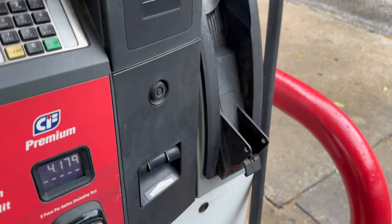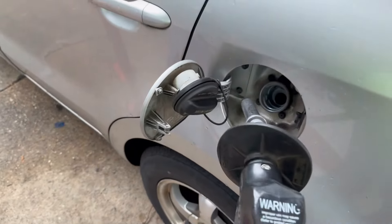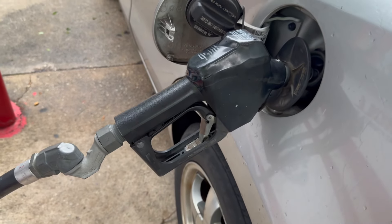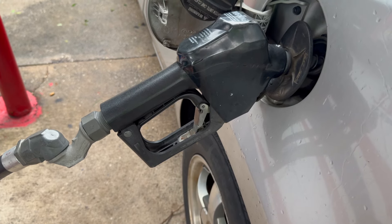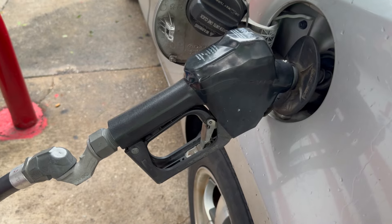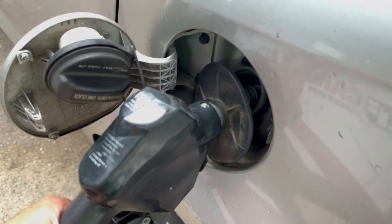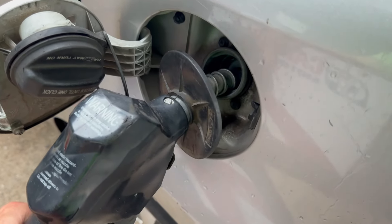I'm going to fill this up so I can show you what we're talking about. After you select your grade, we're going to put the pump into our filler neck. Now whether you're using the auto lock where you lock the handle, or doing it by hand, when the sensor reaches the point where the tank is full it's going to shut off — or if you're doing it by hand, you'll hear it click. The sensor is letting the pump know that it's full at that point. I've been guilty of this — trying to squeeze some extra in, either to top off your tank even more or to round up your money.